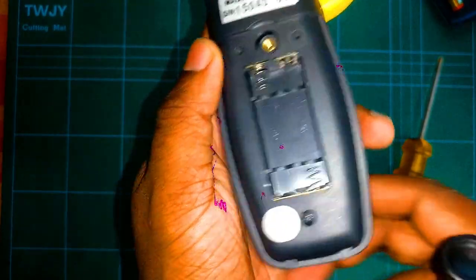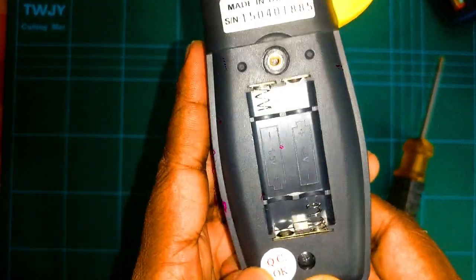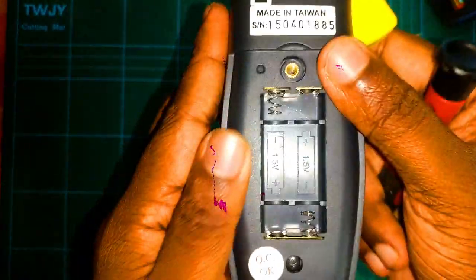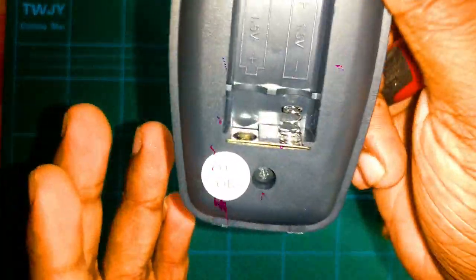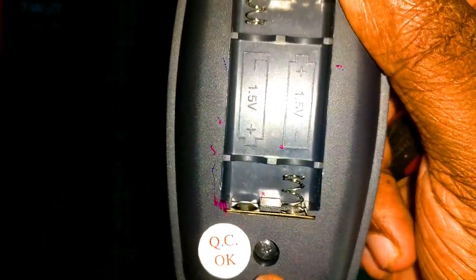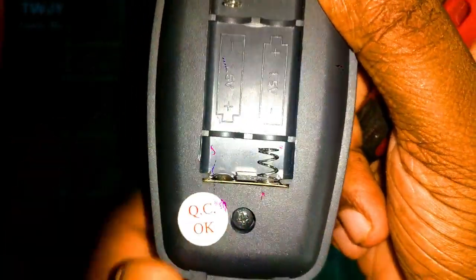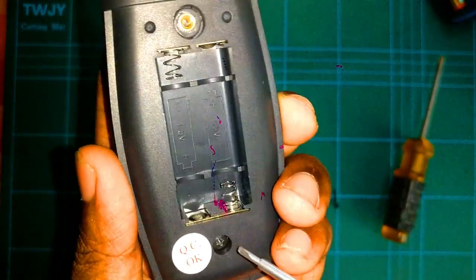You can see they put a QC pass sticker on that one. The warranty seal is available — we did break half of it. The other legs are coming loose, so it should be opened with this screwdriver. I'm not sure how they want to claim warranty like that.